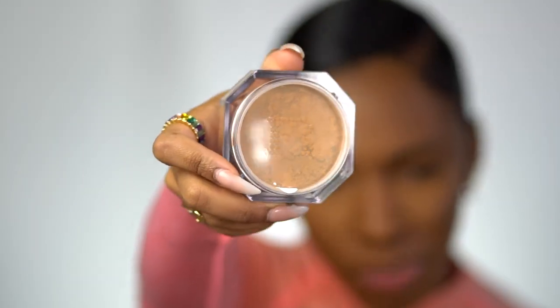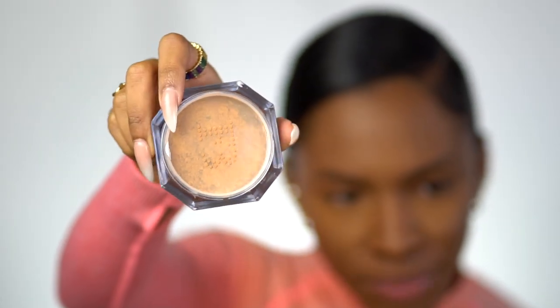They package these really well — I was quite impressed when I opened the packages. I got the other powder out; this one is Hazelnut. They look about the same in depth — this one just looks more yellow and the other one looks more neutral. I don't want to open it because I think I'm going to give this one away. So that's the concealer and the powder.